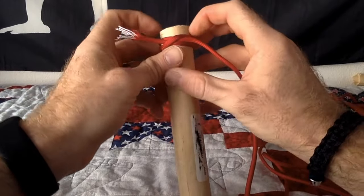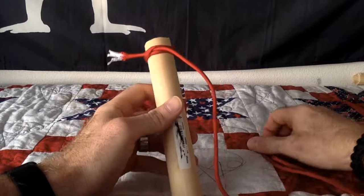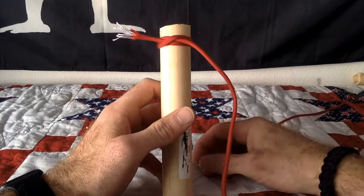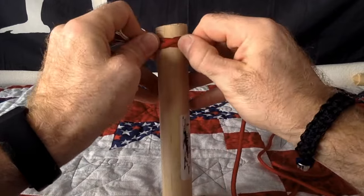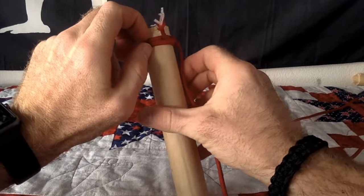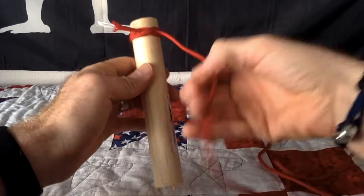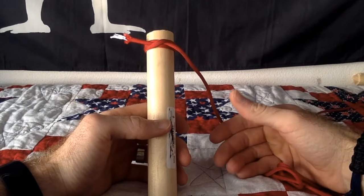That's basically it. Once you pull that tight, it's going to slide around a little bit when you start off the spiral hitch, but after you do it a couple times it's not going to slide around at all. This is your starting point — this is probably the hardest part of doing the spiral hitch. Now that we have our clove hitch done, go ahead and make sure everything's tight and pushed together.